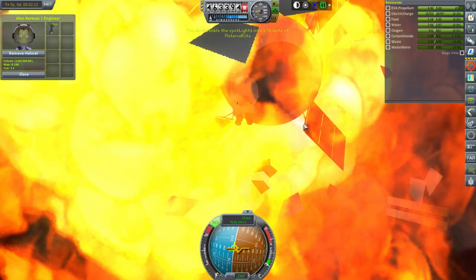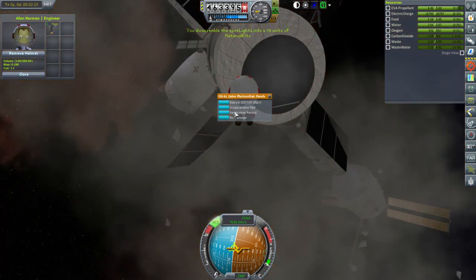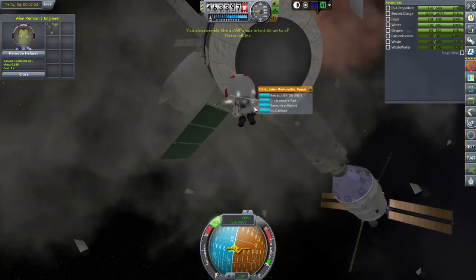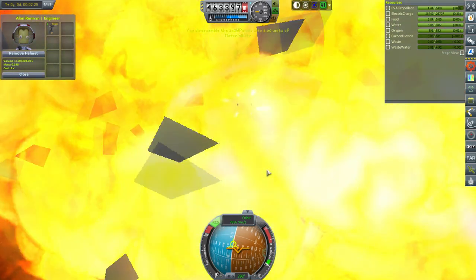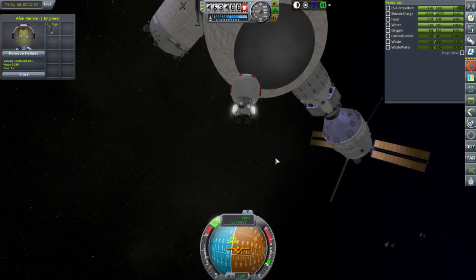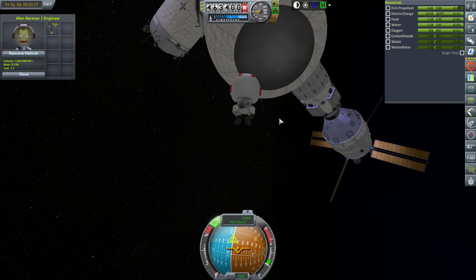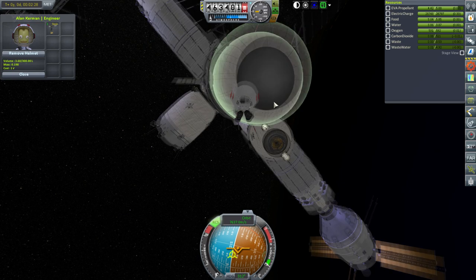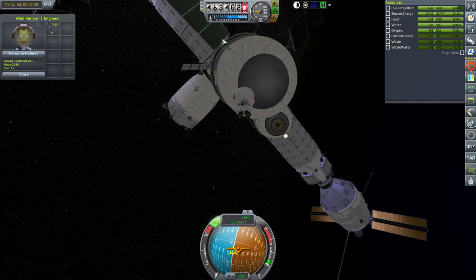I wonder if the fuel tank is a lot of material kits. These solar panels that don't retract — definitely not necessary. Though I guess we could cheat and they would be retracted when we put them in his inventory. So that's a way of retracting them, let me just try that for a sec.